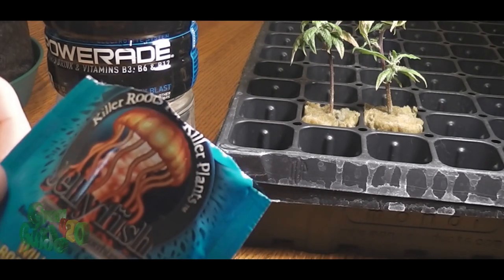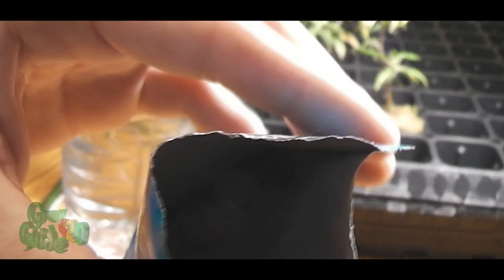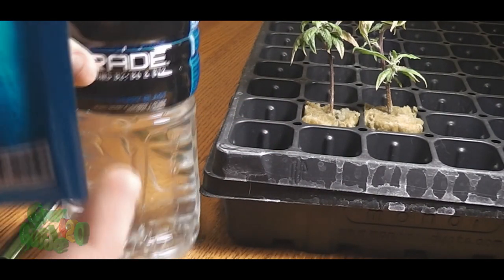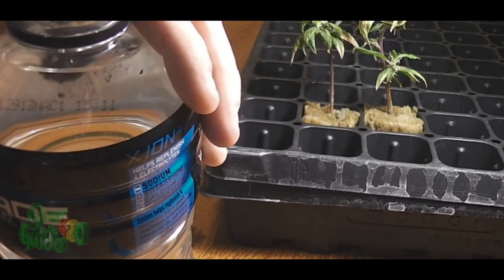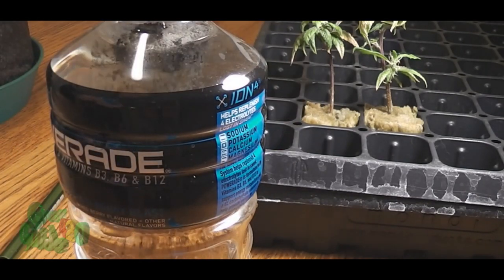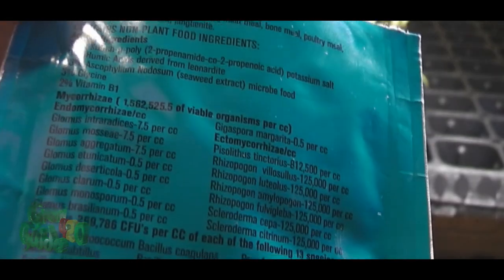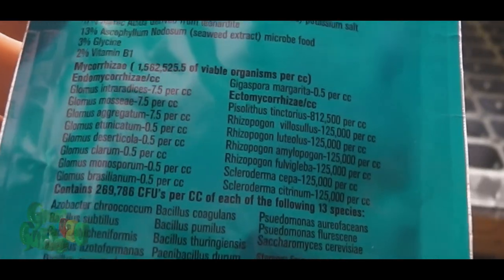I do use Great White killer roots, and I use that while my plants are actually in my dome. I had a tremendous experience with that — I gave them the Great White about a week into the rooting, and about five days later I was seeing some vigorous root growth. Very cool stuff. This jellyfish is by the same maker, same kind of stuff — you can see all the active ingredients in it.